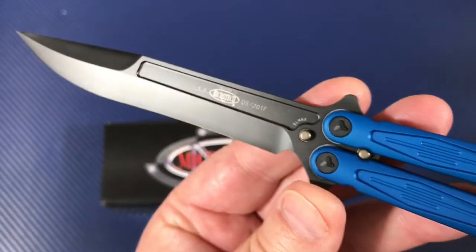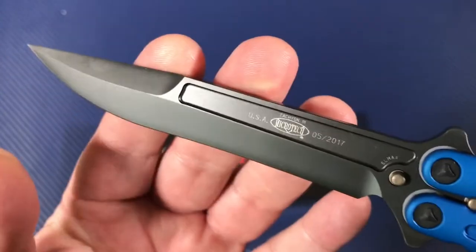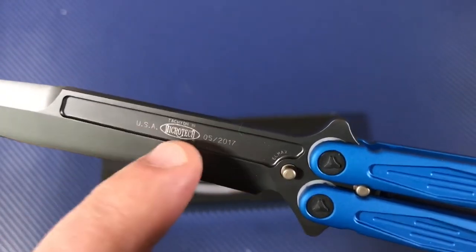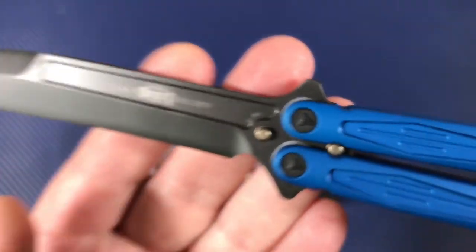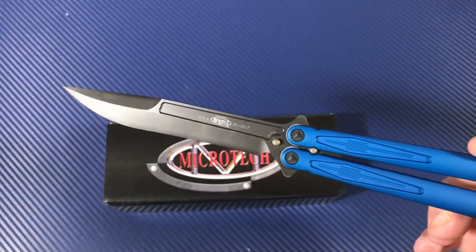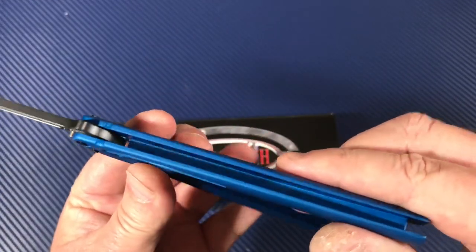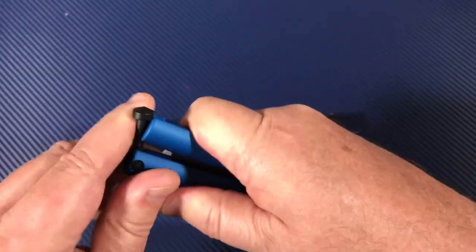I just thought I'd throw this up on my channel for those of you with any interest in balisongs and Microtech in particular. You've got your manufactured date, USA, Microtech — this is L-MAX steel. It's a four-and-a-half-inch blade, about 10 inches overall.